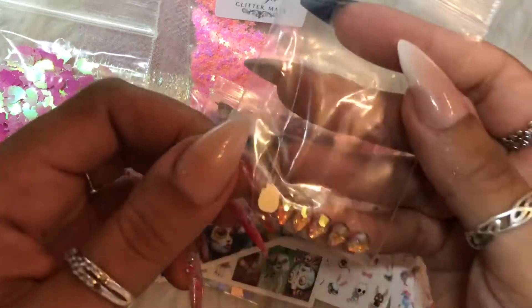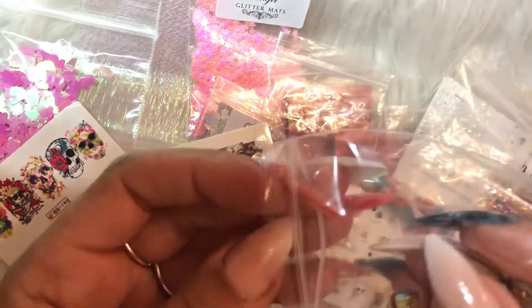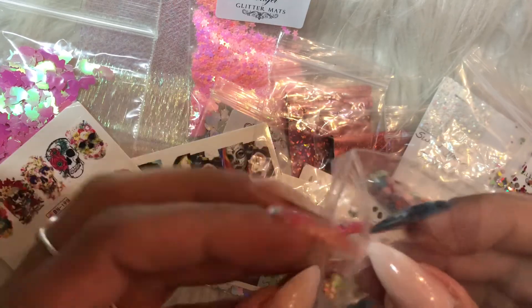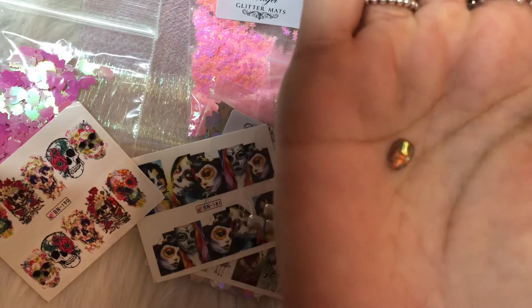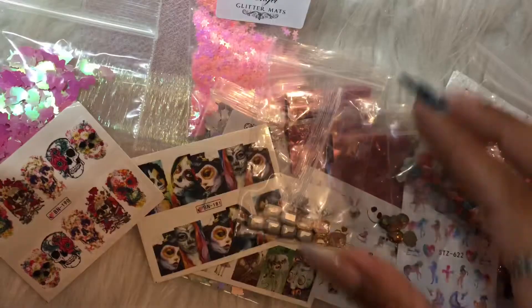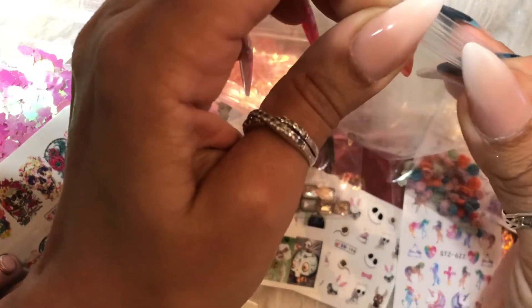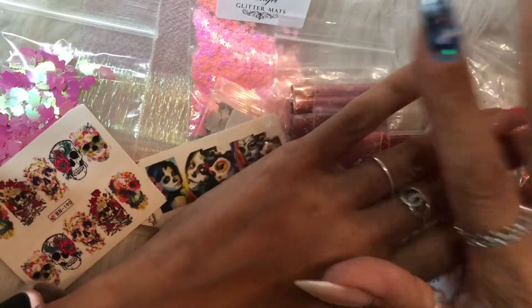I also got crystal skulls — they are ridiculously blingy. I bought about six and they were £3 total, so around 50p each. Very nice, very good value. I'll probably stick them on with acrylic. You really need to visit Angel Glitter Mats but make sure you've got money because you will spend a lot — there is so much good stuff.